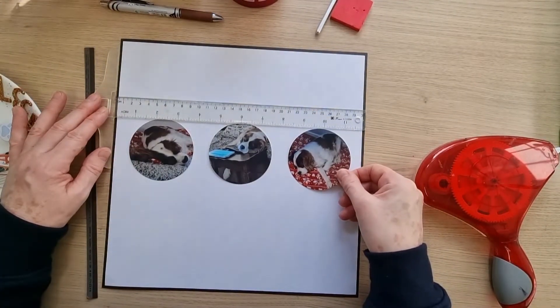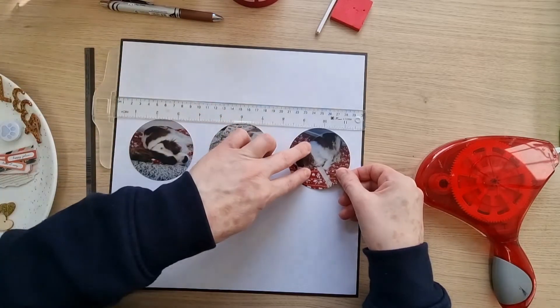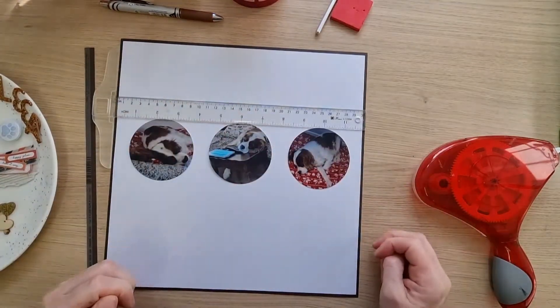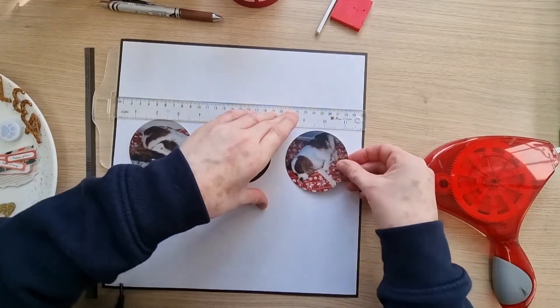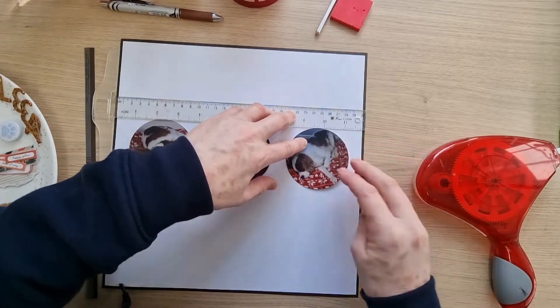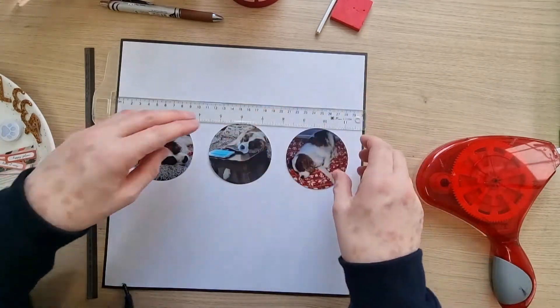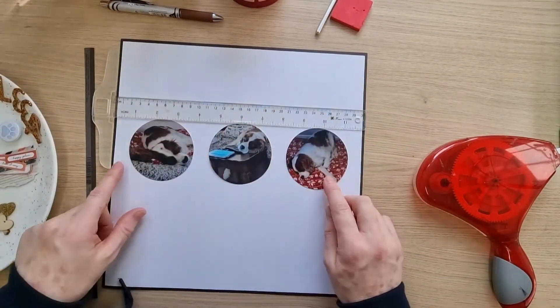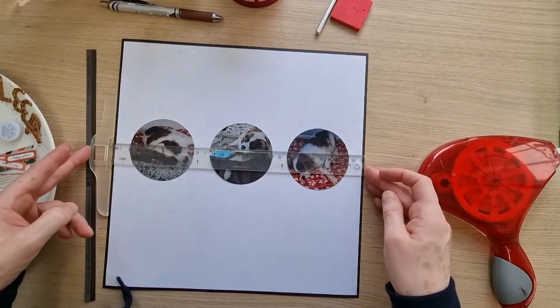I think that's probably about right — should I move over a little bit more? Actually, that's not straight because that's the wall at the back. These three photos are just of Chester, sleepy. I think that's okay.